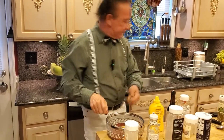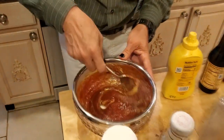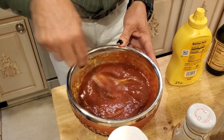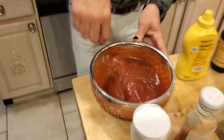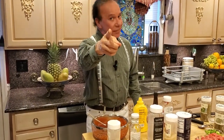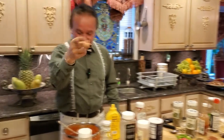I'll mix it up and bring it all together. That's going to taste delicious. My sauce is now ready.